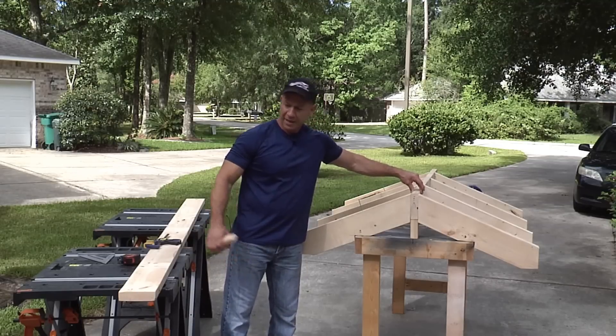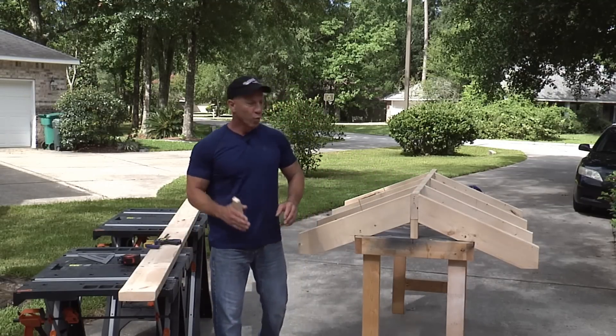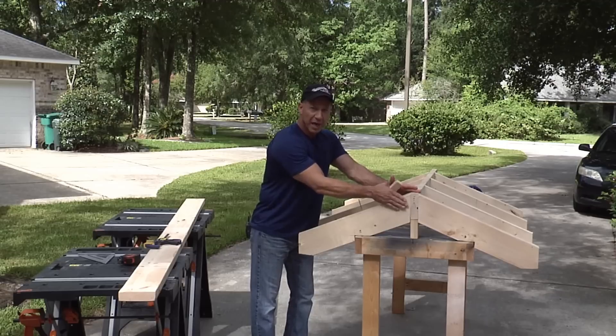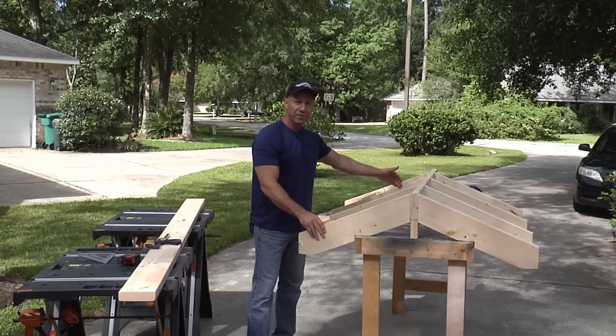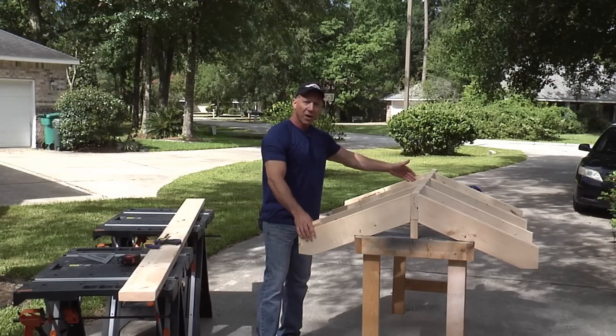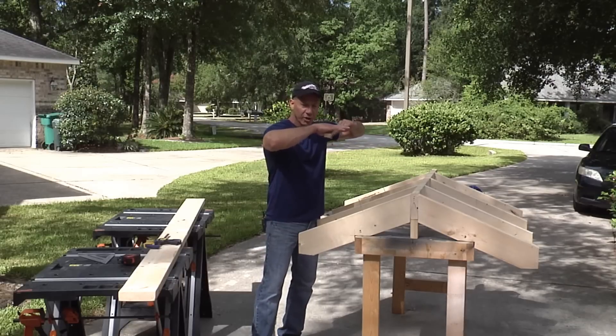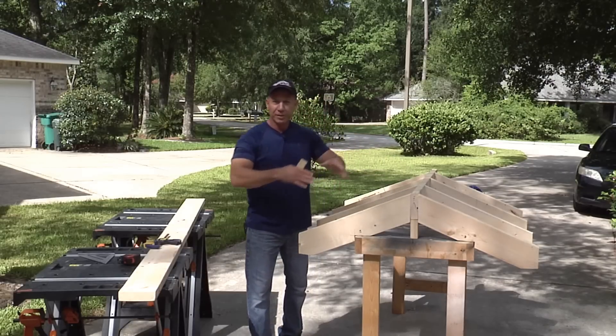This is your ridge board right here and you want these rafters to fall in the right spot. The reason why is when you put your sheet of plywood on here, and it falls at four feet or at eight feet depending on the orientation of your plywood, you want it to fall right in the middle of your rafter so your next piece goes on it too and you don't have an open seam.